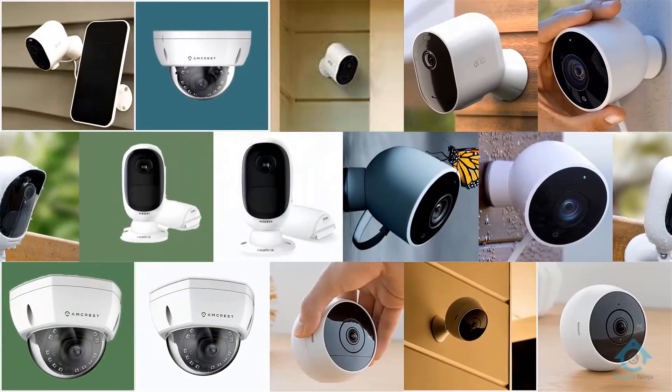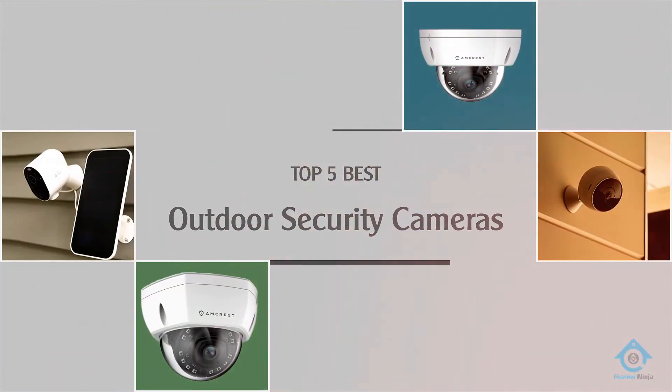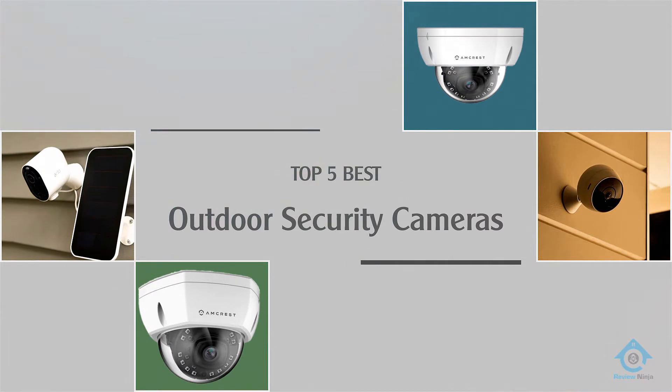If you are looking for the best outdoor security cameras, here is a collection you have got to see. Let's get started.